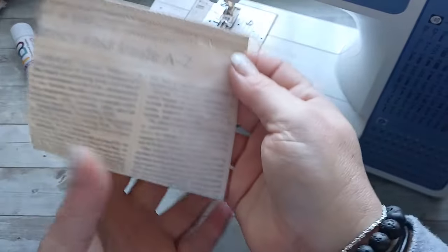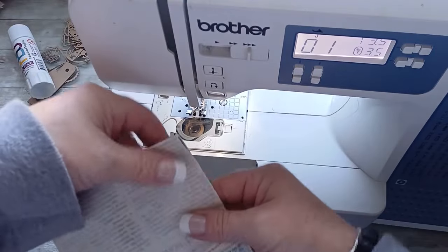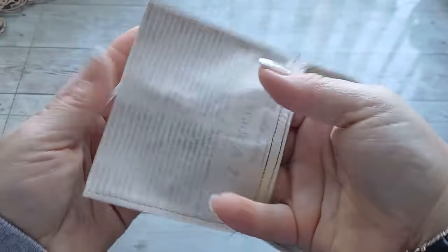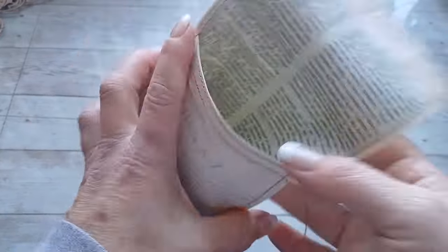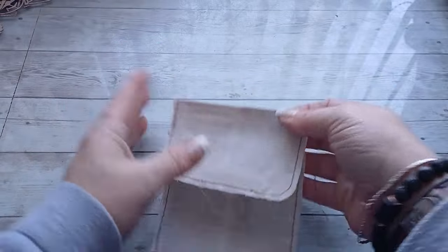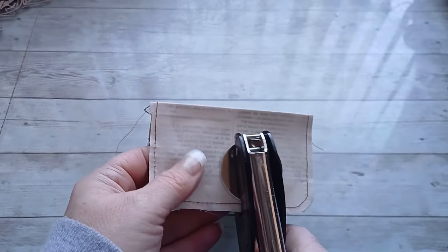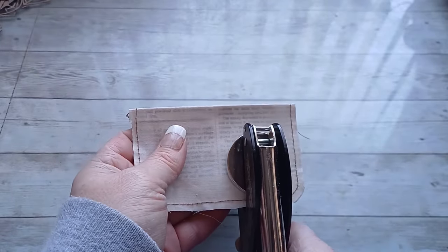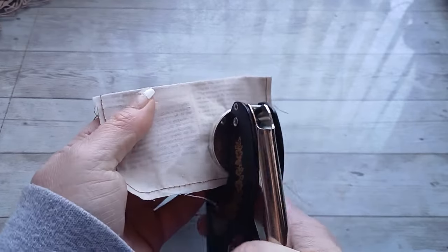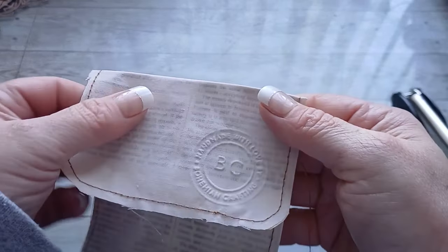I did pre-fold it into a pocket shape and then I used my sewing machine — I sewn the first fold which creates the pocket, and then I sewn all around when I folded that paper. I did use my hand embossing machine for my logo for Bohemian Crafting, and as you can see it makes a really beautiful embossed effect.